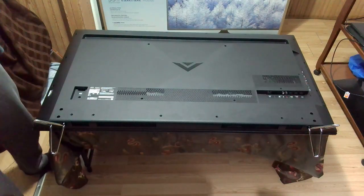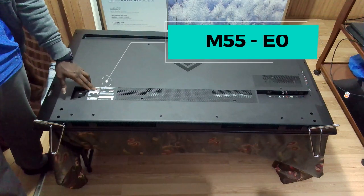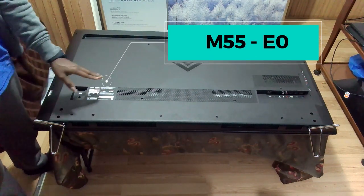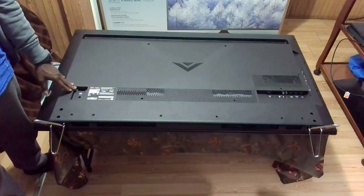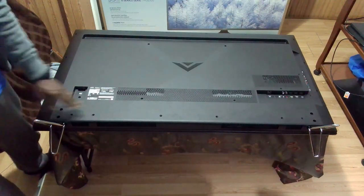Hi and welcome to another Good Fix repair video. Today I have a Vizio M55 E0 model and the TV is completely dead — no standby light, no display, nothing. I'm going to try and do a fix on this TV.